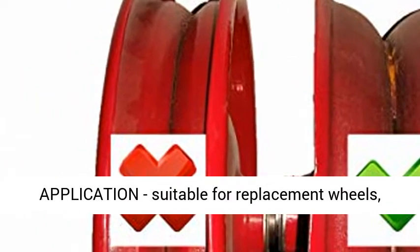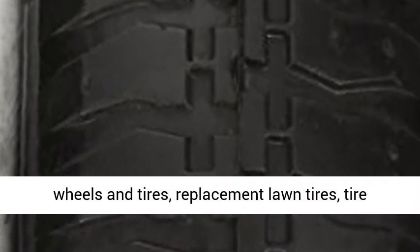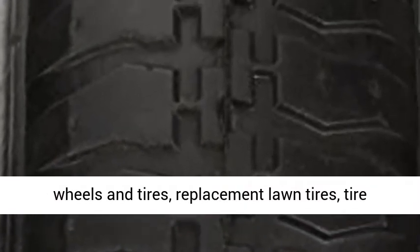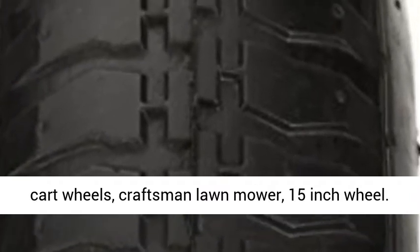Universal Application — suitable for replacement wheels and tires, including: Replacement Lawn Tires, Garden Tires, Pneumatic Wheels, Lawn Mower Tires, Garden Cart Wheels, Craftsman Lawn Mower, and 15-inch Wheel.